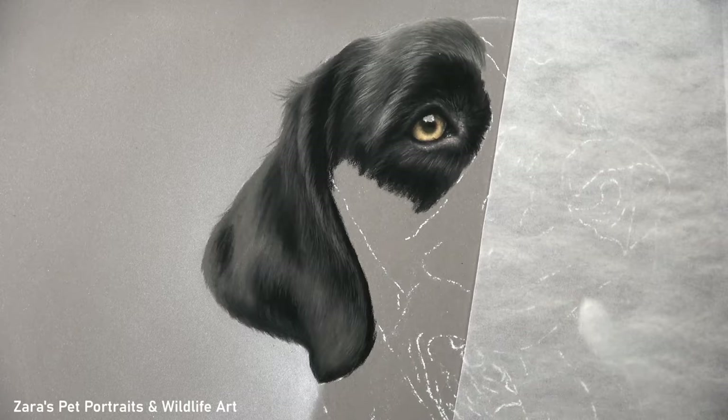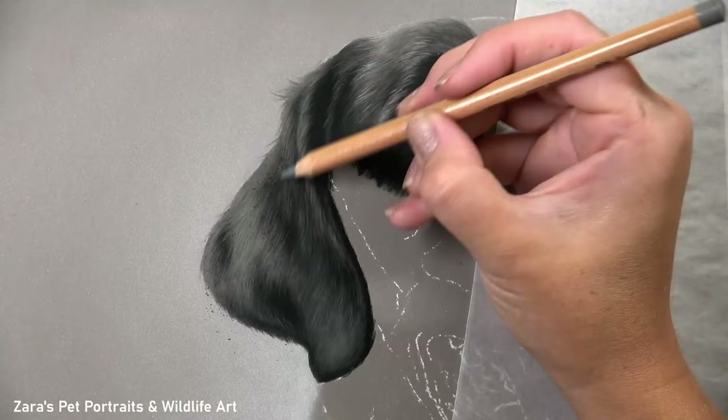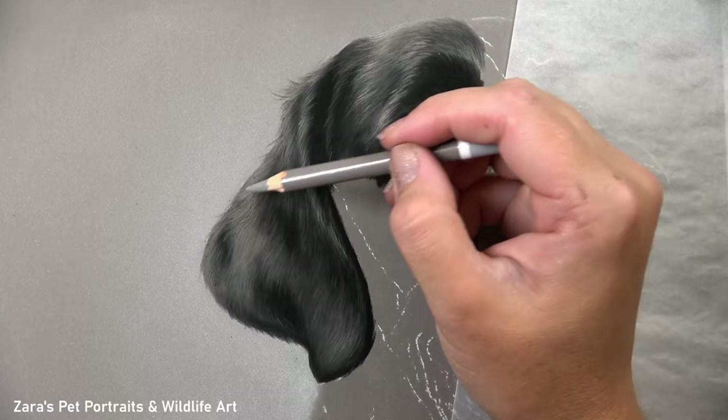Take around the eye, for instance. If I don't get the fur direction right — how it slopes down towards the ear — I'm not going to replicate the shape of the eye socket and ultimately it's not going to resemble that dog as it should. So fur direction is something I always pay very close attention to right from those initial layers.